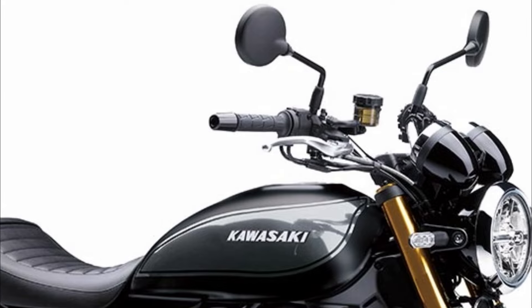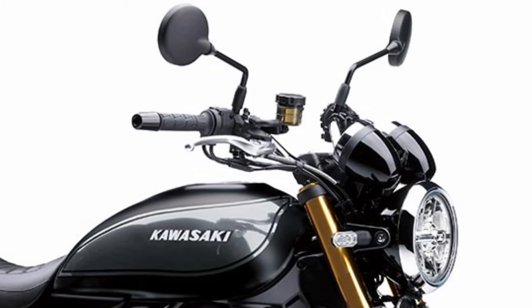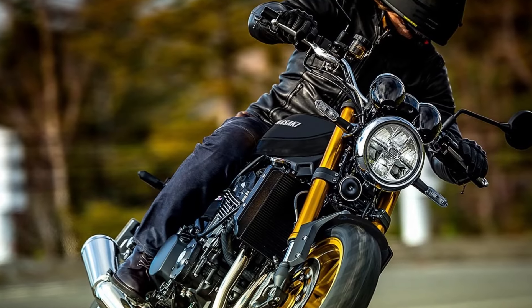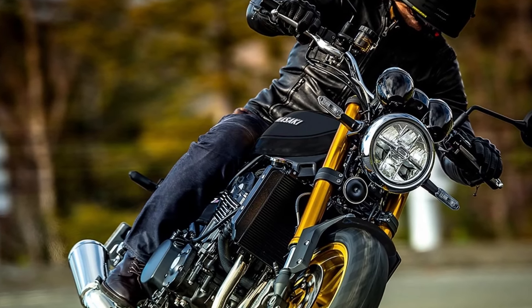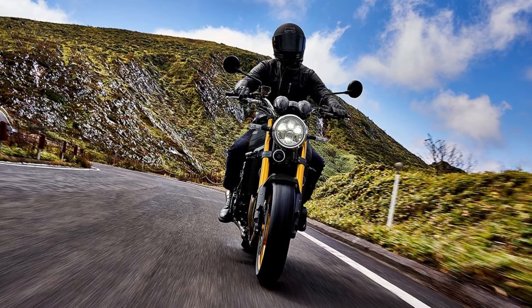It features a pump-type master cylinder and stainless steel mesh brake hose, exclusive black and gray colors, and gold wheels. ETC 2.0 onboard equipment is standard, and it is designated as a Kawasaki Care model, which includes free regular inspections and oil changes — including filters — for three years, in addition to monthly inspections.